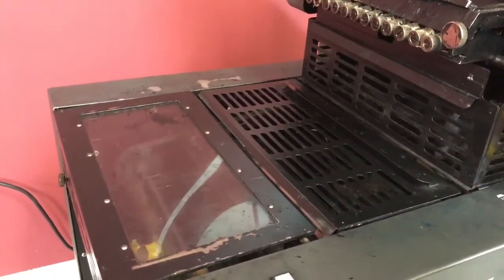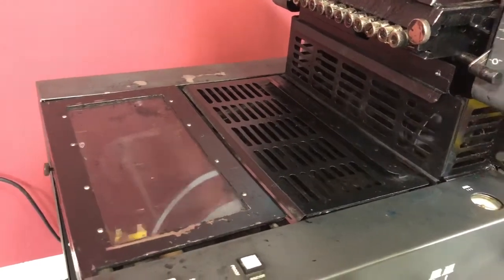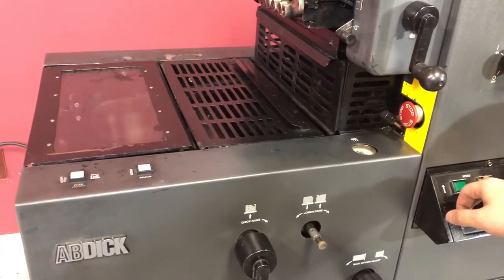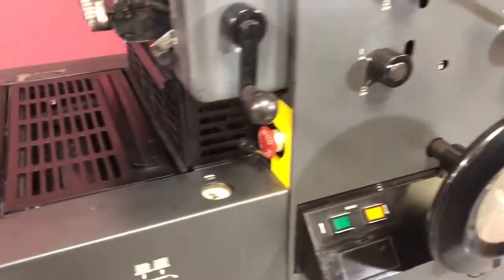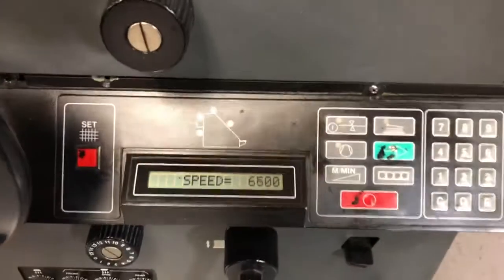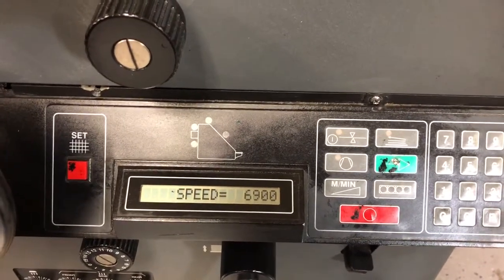You can see that the speed works as well. If you look at the speed right here, you can see it jumping up and going down.